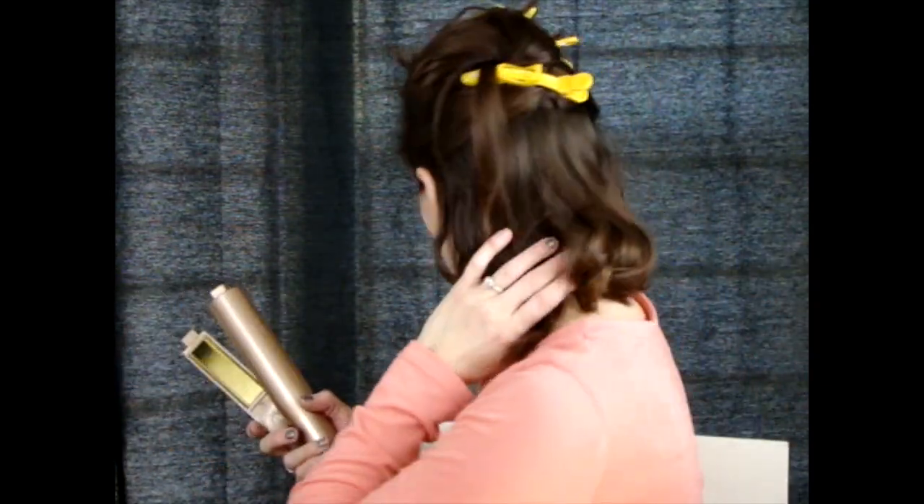Oh look — I did it! Now I don't remember how I did it. I'm gonna try it again... yes! It's not as good as the first one but it works. Let's see if I can do the back part now. That feels curly — is it curly? I don't know, it feels curly. It might be the wrong way but I don't care. Okay, now on this side we're supposed to have the tip of the iron go down.